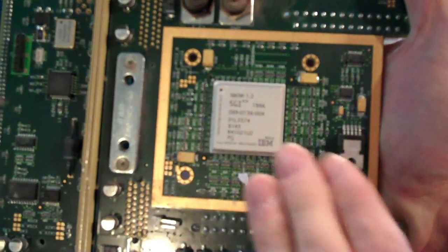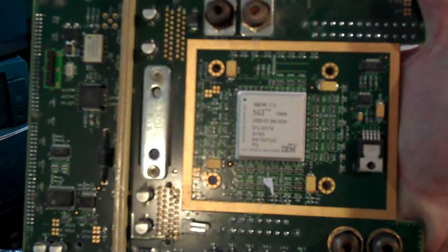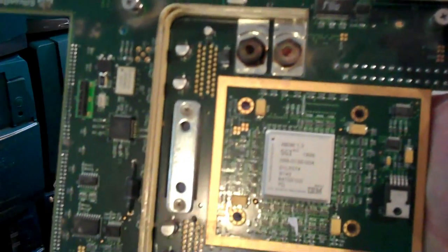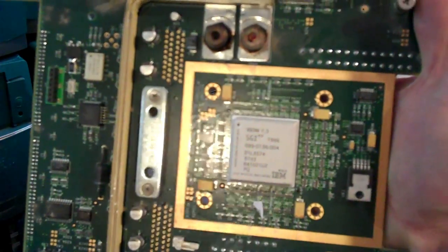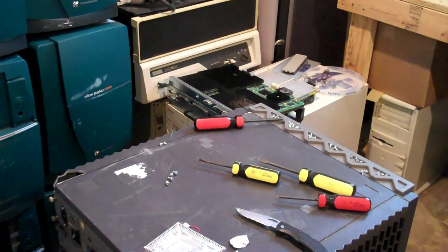Crossbow version 1.3, which I believe was the last revision of this. No, it can't have been, because this is an early Octane — unless of course somebody's fiddled with this before I got it, which is entirely possible. And there, ladies and gentlemen, you have it. I hope you have a wonderful day — thank you for watching.